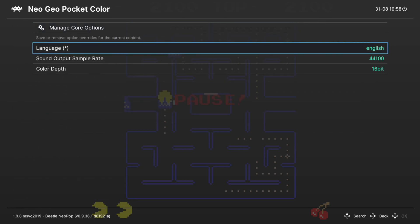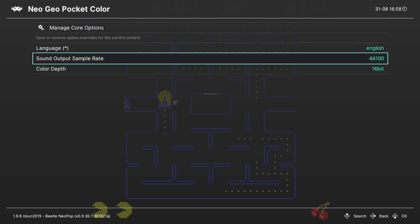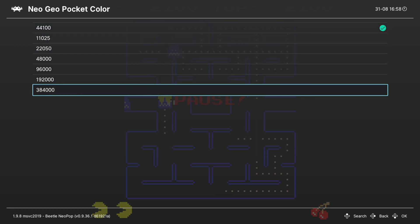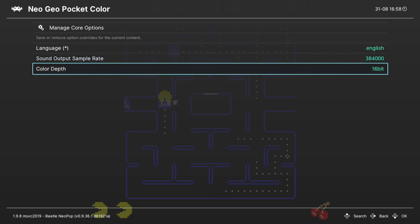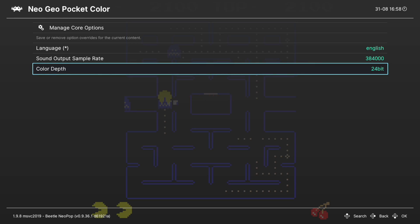First up we have language selection and we can choose between English and Japanese. Next, Sound Output Sample Rate — this is set to 44,100 by default but you could crank it all the way up to 384,000 for better audio quality; the Xbox can handle this just fine. Next up, Color Depth — this is set to 16-bit by default but you could change it up to 24-bit if desired. The screen will black out briefly on transition but once it pops back up you have better color depth, and the Xbox handles that fine as well.